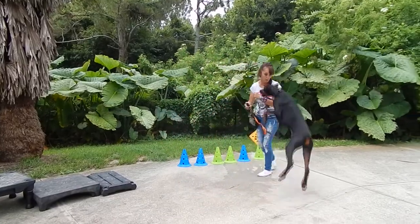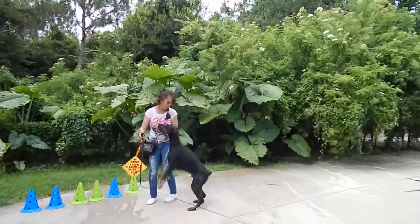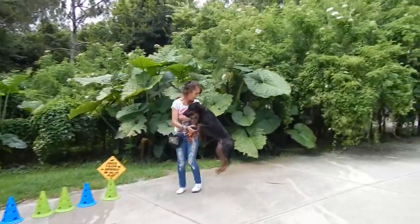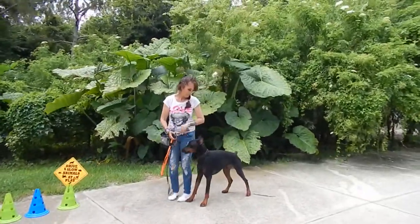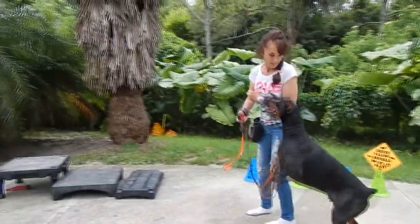We're going to teach him to jump row. See, he's like backwards — look at him. Yes, backwards. So if I go forward... Yay!